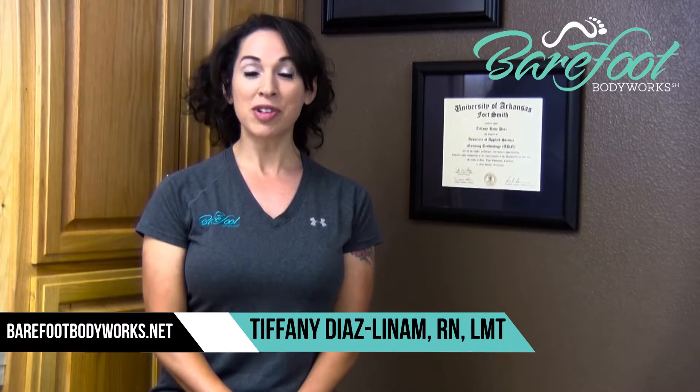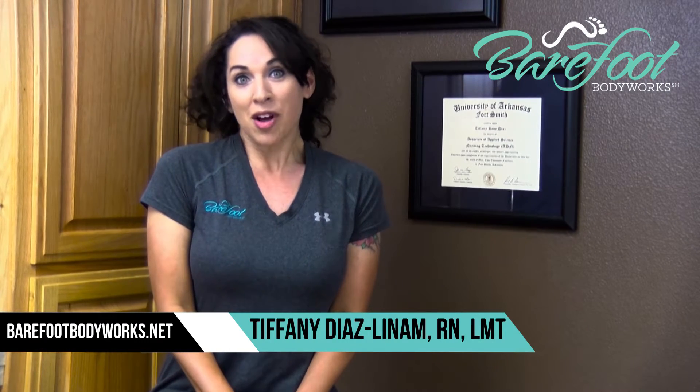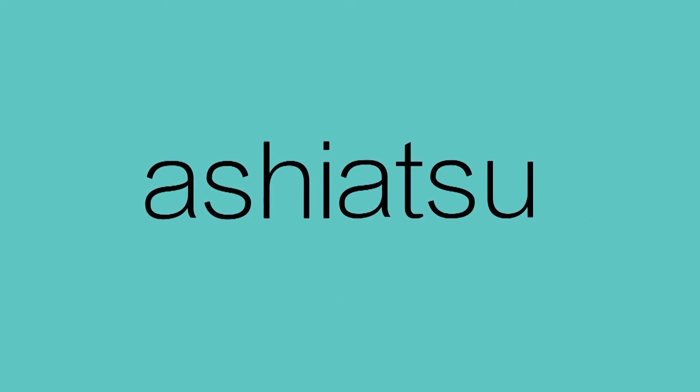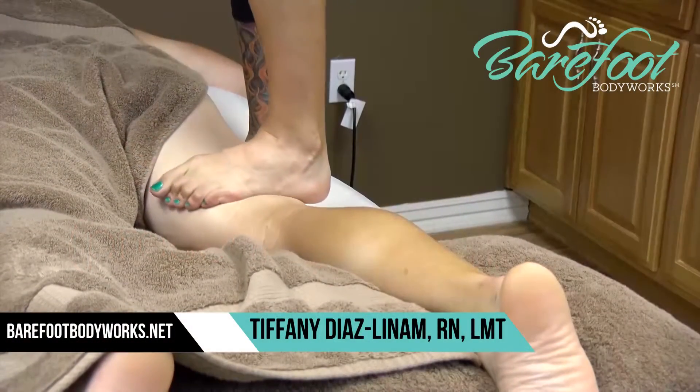I'm Tiffany Diaz-Linem and I'm a certified Ashiatsu instructor and therapist. So what is Ashiatsu Barefoot Massage and what makes it different from other types of massage? Looking at the word Ashiatsu, Ashi means foot and Atsu means pressure. It uses deep compression gliding over the body by using the foot.